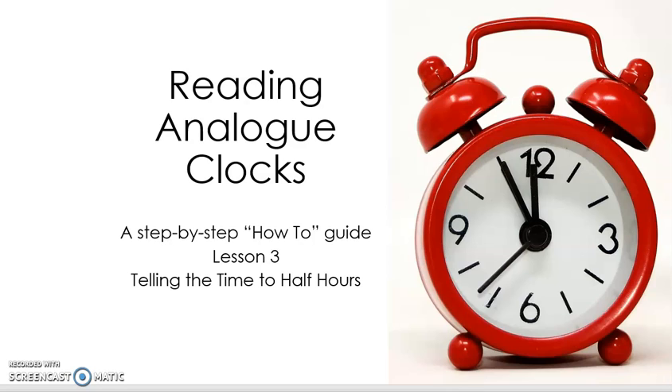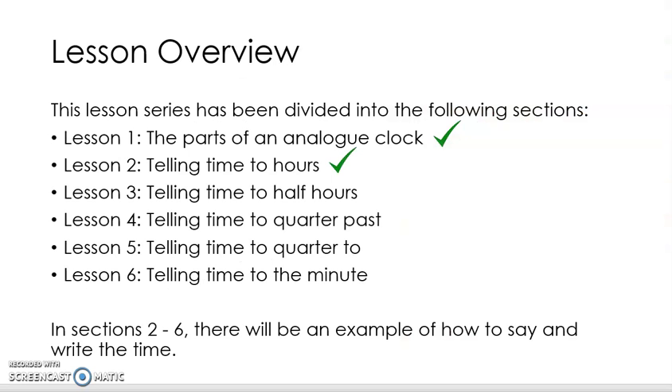Hi Flippers, Miss T here. Welcome to lesson three of my six lesson series of how to read an analogue clock. This lesson is all about telling the time to a half hour or a half past time. So if you already know the parts of an analogue clock and how to tell the time to hours — that's the o'clock times — then continue on with me.